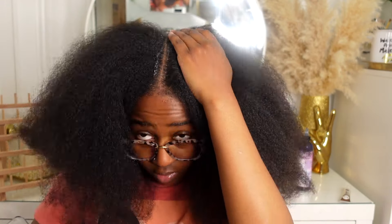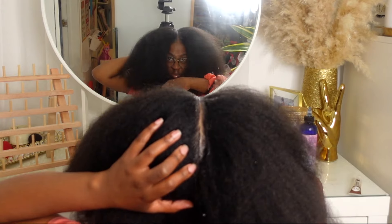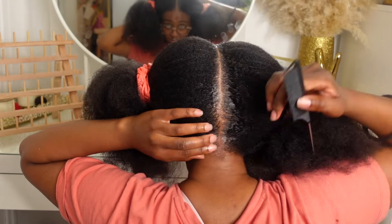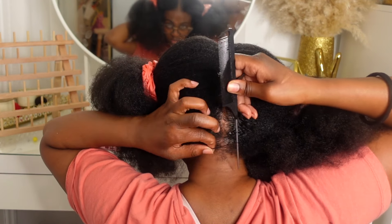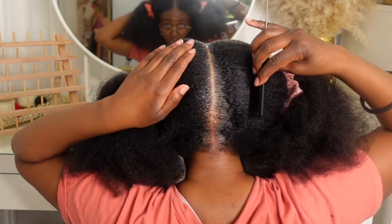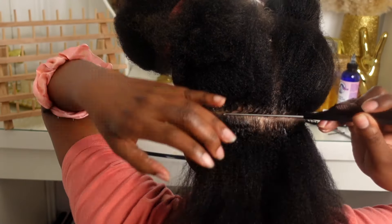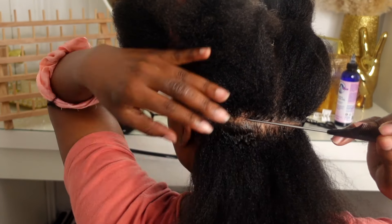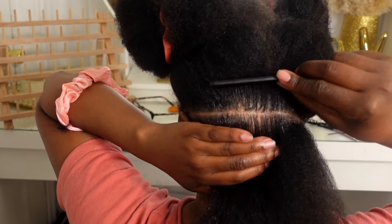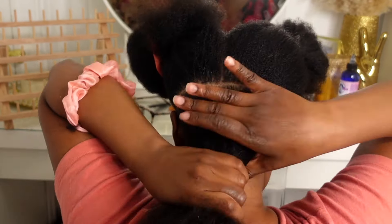Once you've got your part, to make everything nice and clean and to keep the parts in place, take the Shine and Jam and just run that along the parts, then go over it again with your rat tail comb to make the parts neater. I did this on every single one of my parts — it helps clean things up and give you that nice crisp line. Once you've got your middle part down, make a part from ear to ear and again clean up your parts with the same method. I know this is super tedious but if you don't get your parts right your braids will not fall nicely and will look super messy, so take your time.